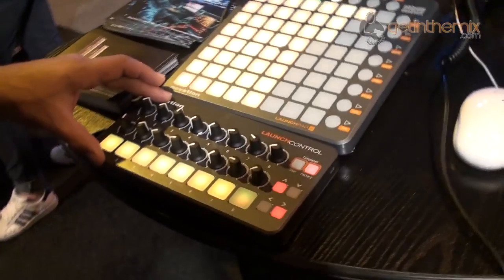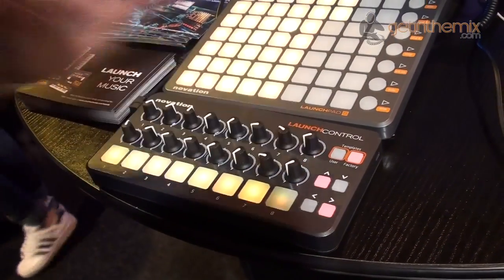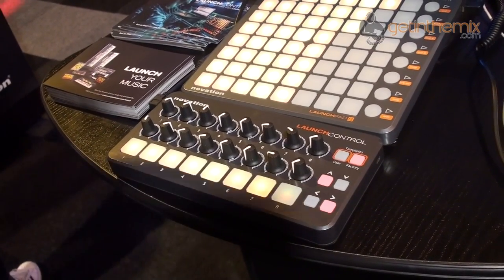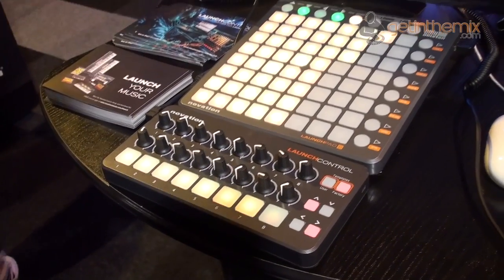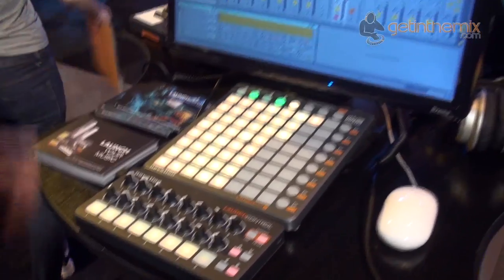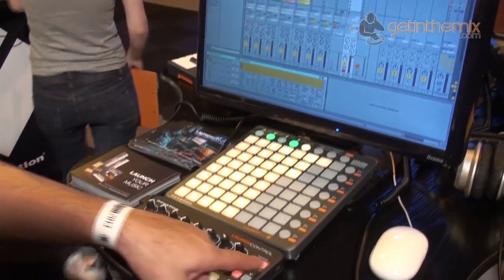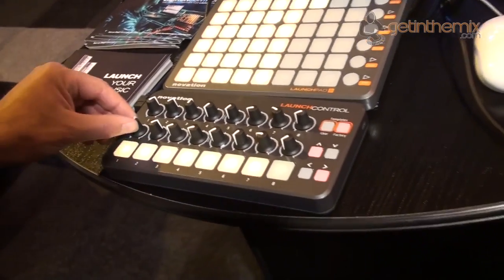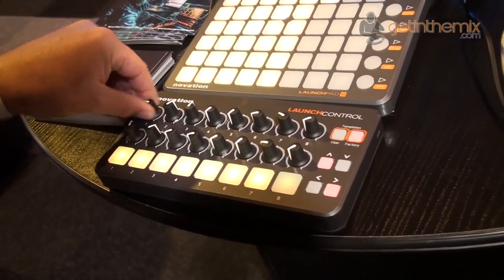This is a new product we've also announced — the Launch Control. Effectively this gives you 16 encoders and 8 pads with a whole load of function controls, and it allows me to control both Ableton Live and FL Studio, though of course these encoders could be used to control a number of different things. With the Launch Control we've got different templates — on factory template one this gives me volume control on Ableton straight away, with volume and pan control per track.